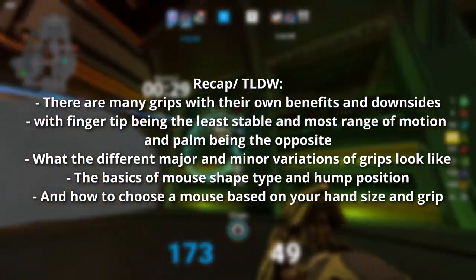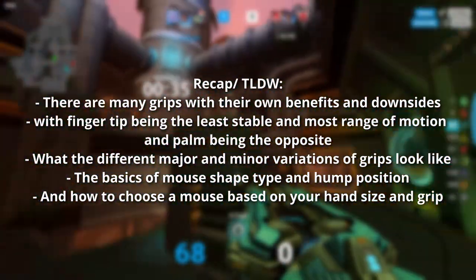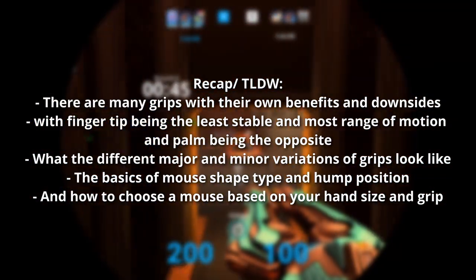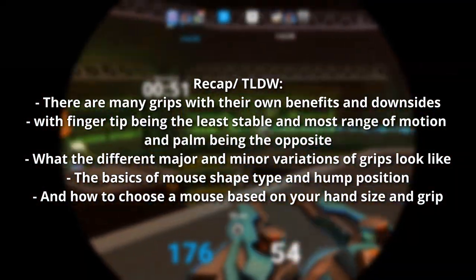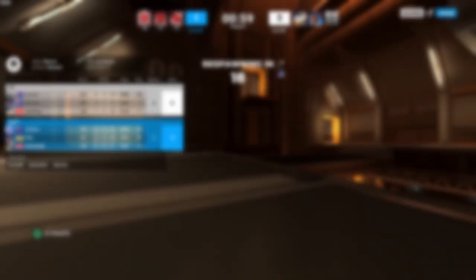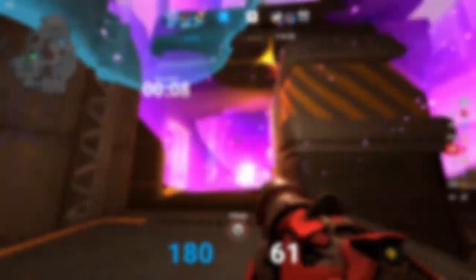To recap: there are many grips with their own benefits and downsides around range of motion and stability — fingertip being the least stable with the most range of motion, and palm being the opposite. We covered major and minor grip variations, the basics of mouse shape type and hump position, and a basic method to find a mouse that maximizes your aiming potential for your grip and hand size. While this method is simple, it's only the basics of gripping and mouse shape theory — a good starting point with much room to improve. Any feedback is always welcome.